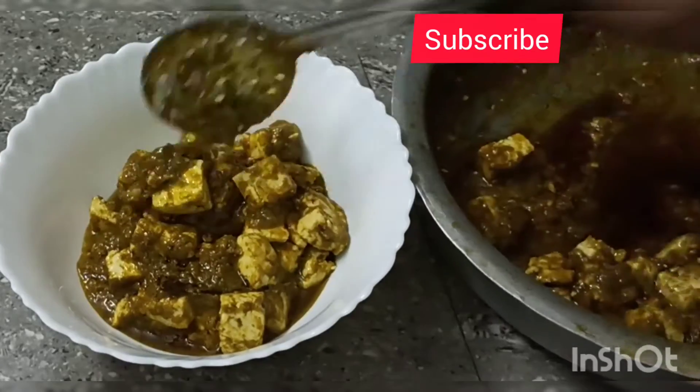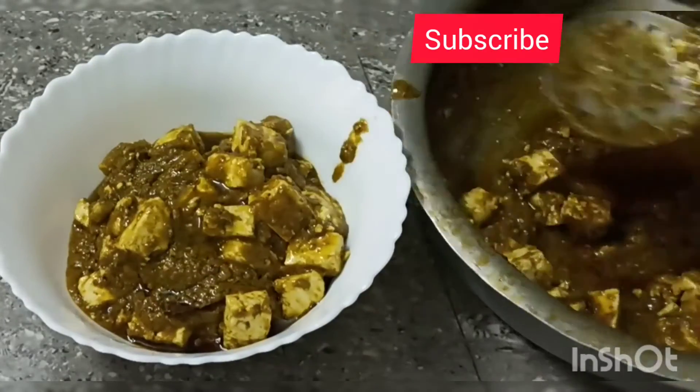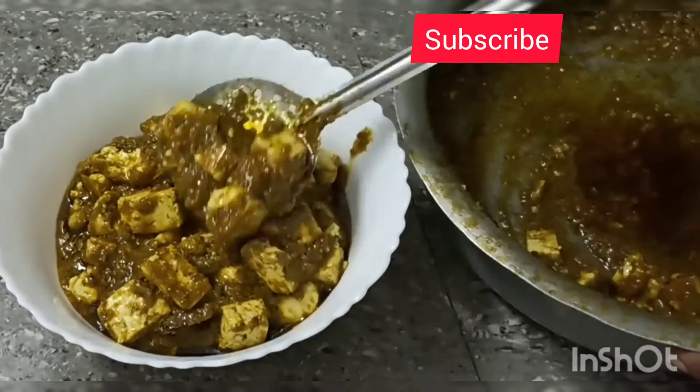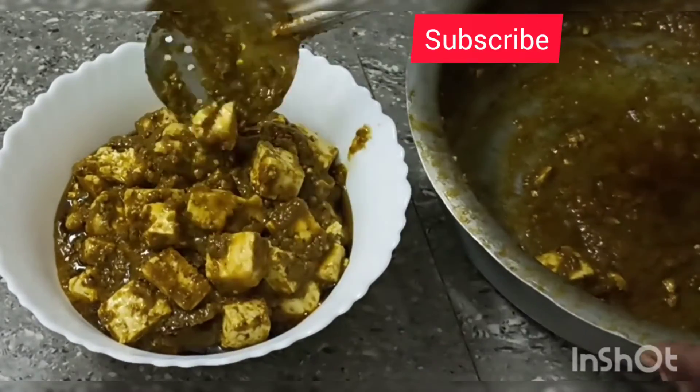I will add the taste. I will make it ready in my style. I will try and do it too.